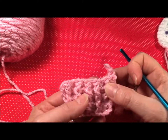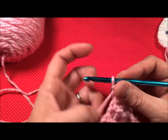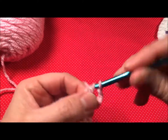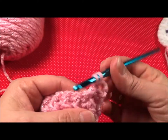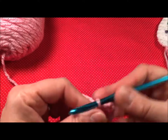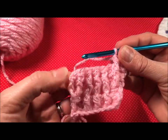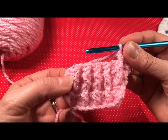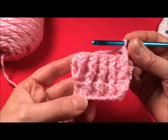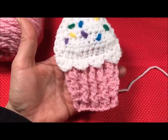Row six calls for you to do a back post then a front post on the first stitch, kind of like we did before. Then you're going to repeat back post, front post all the way to the end until you get to your last stitch, where you again do a back post and a front post on the last stitch. Row seven is alternating front post, back post until you get to the end, and then you would have completed your bottom for your cupcake. Hope that helps — you guys have a good day.